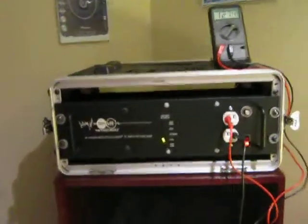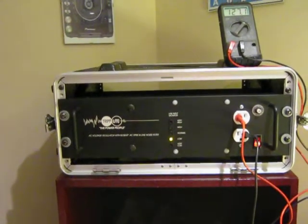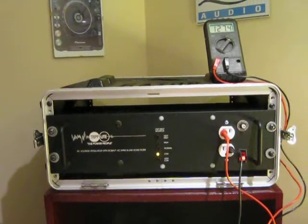Today I'm doing a video on voltage regulators. This one here is a Triplite LCR2400 by Triplite, and it's the 2400 model.